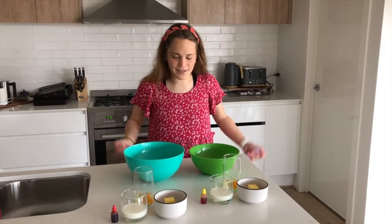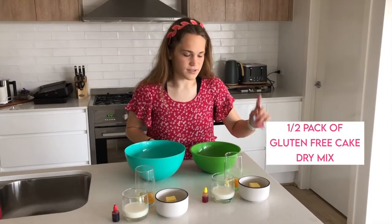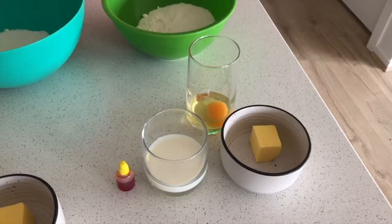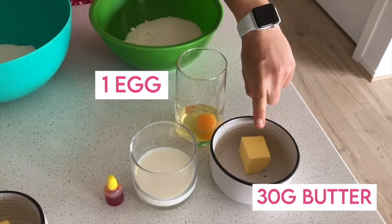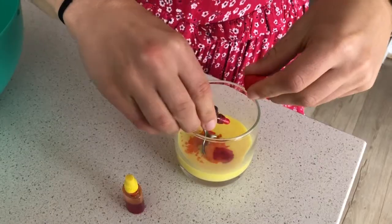Today we're going to be using cake mix — one packet mix split up into two, so we've got two batches of ingredients in two different colours. In the bowl we have one egg, 30 grams of butter and 75 ml of milk.